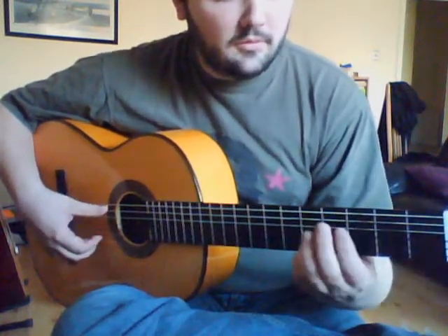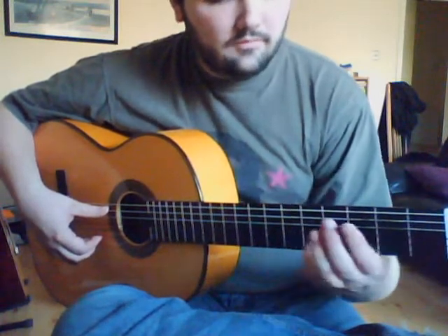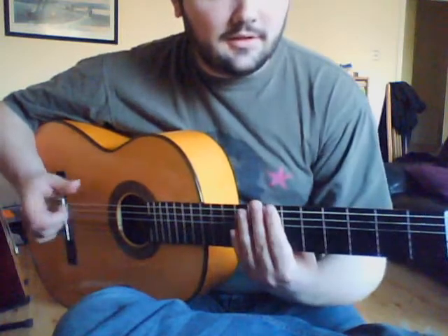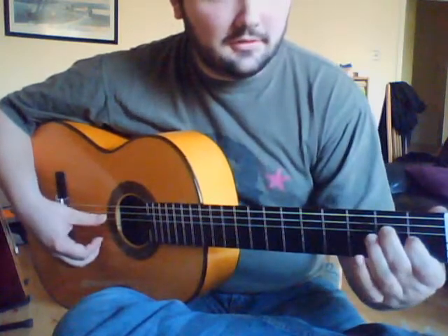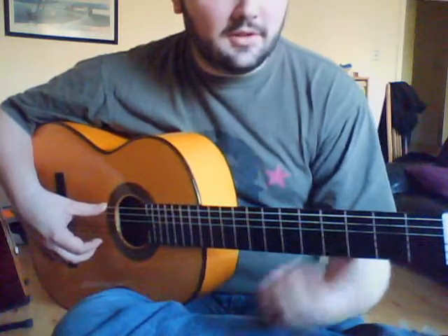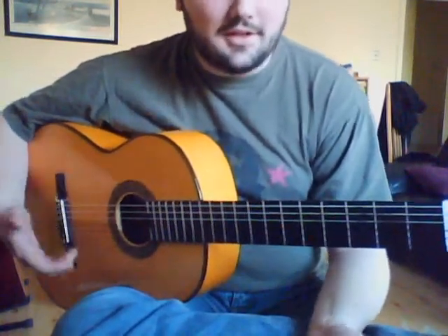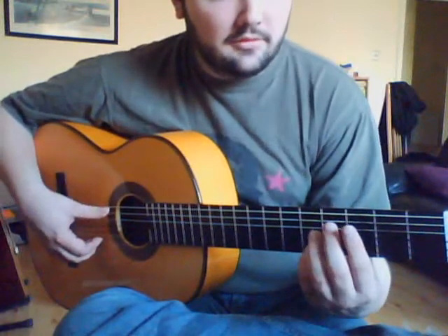As I did before, I would usually prefer hitting it to the top E string, just to kind of give it that kind of drone.